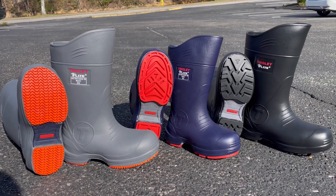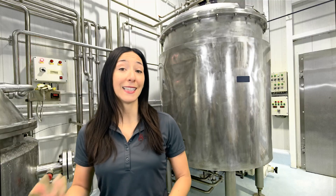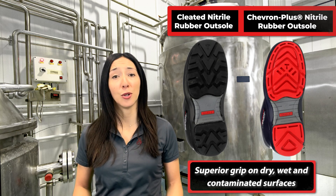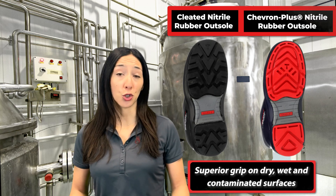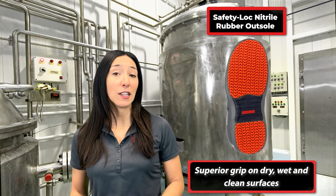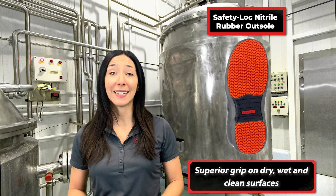Tingley's collection of Flight Safety Toe Boots are offered with three different types of outsoles. Both the cleated nitrile rubber outsole and the Chevron Plus Nitrile Rubber Outsole provide superior grip on dry, wet, and contaminated surfaces. The Safety Lock Nitrile Rubber Outsole offers superior grip on dry, wet, and clean surfaces.